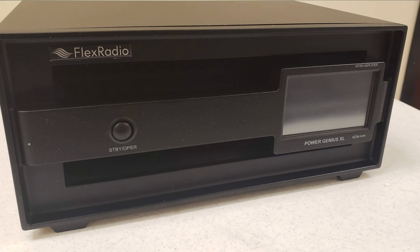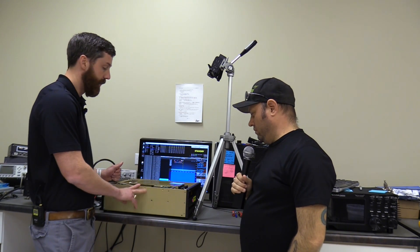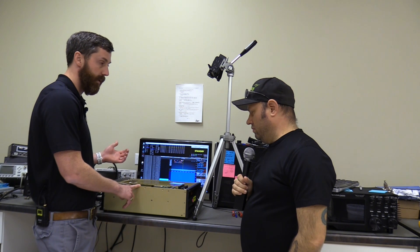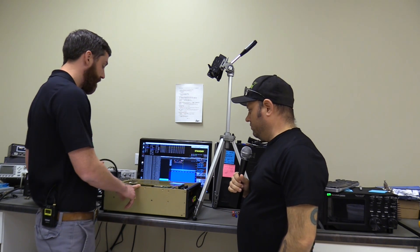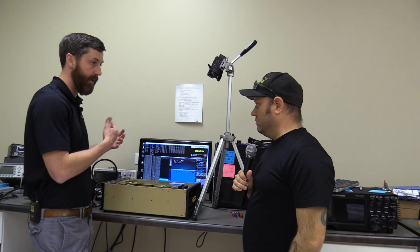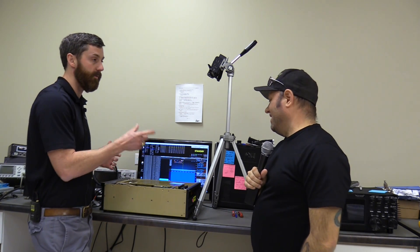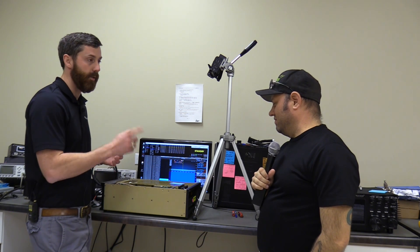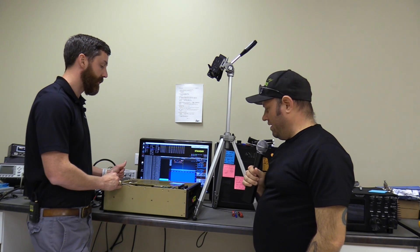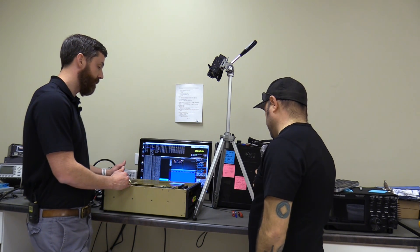It's a legal limit amplifier, all modes, all bands, and it's network-based — just like all our radios, it's built to be operated over the network and remotable. It has an Ethernet port on the back, and when you put it in line with our radio, the radio identifies it as if it already has 1500 watts. The power meter just shows 1500 watts, along with SWR protection and temperature — those meters just pop up when it's in line, like an extension of the radio itself.